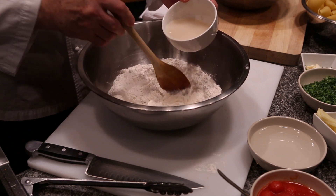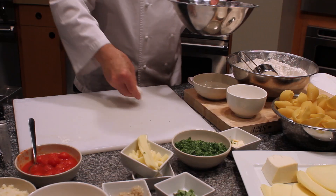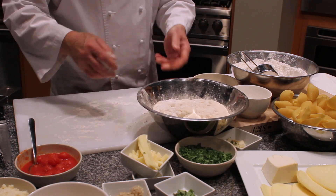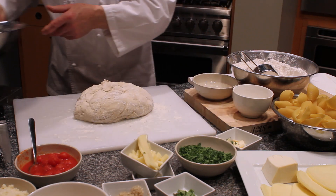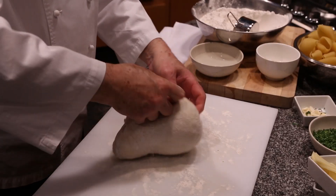You put the water in, keep on mixing, keep on kneading, and when the dough is nice and consistent, just add a little more flour and roll it around and knead it for about five minutes to make sure that it's very well kneaded and mixed and gets kind of elastic.